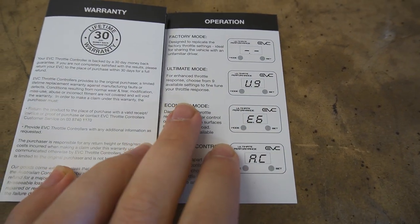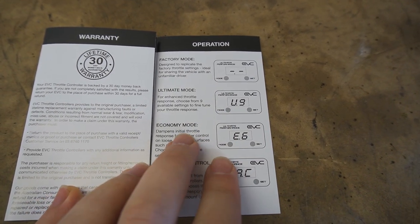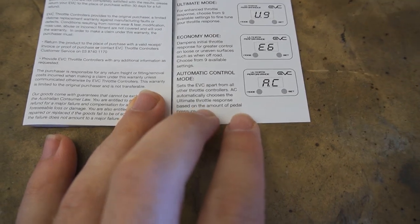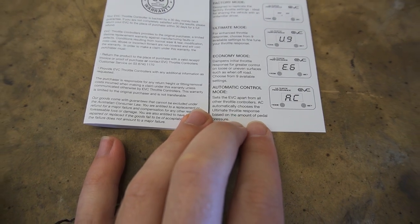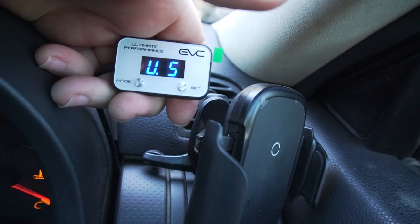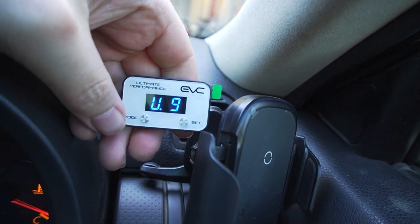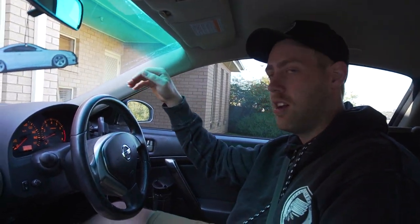There are three modes on the unit. U is for ultimate, with 9 being the most reactive. E is economy, with 6 being the least reactive. And AC is automatic control, which automatically chooses a throttle response based on throttle pressure. I'm going to try it on setting 9 first. So this is my first impression — I've got it set on ultimate 9, which should be the most responsive. We'll see how it goes.